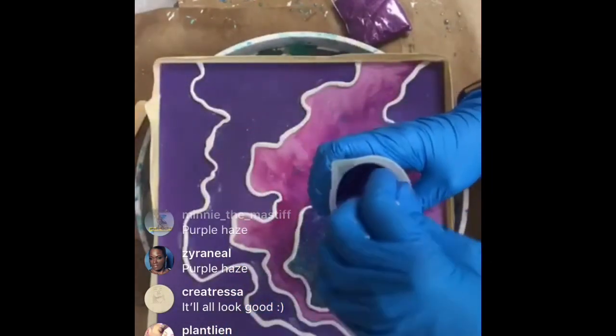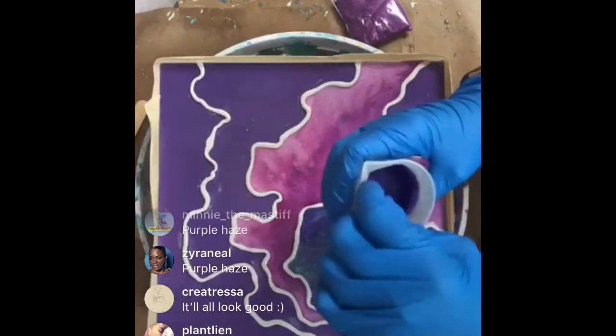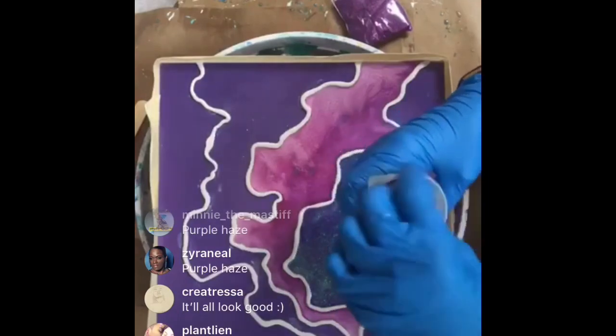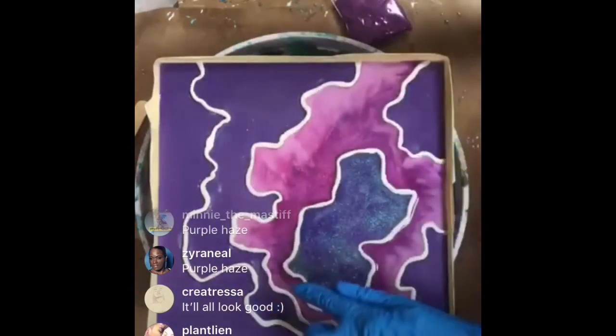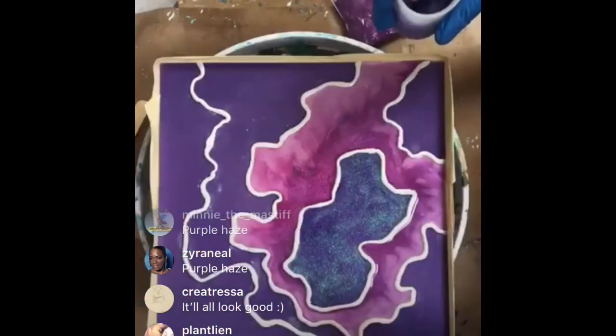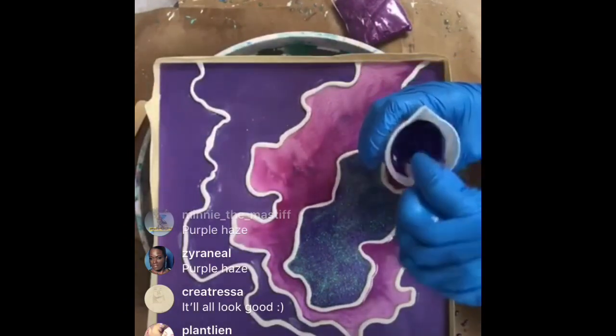How many layers do I do? It really depends on what I'm going for and how it's looking - usually four at the minimum. By layers I mean I'll let this cure and then I'll pour more lines or add details. And when I'm done I put a clear coat over the whole thing.